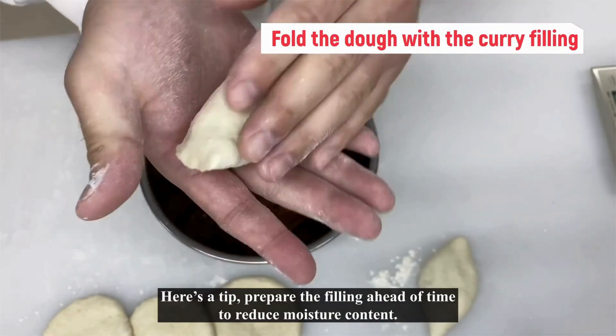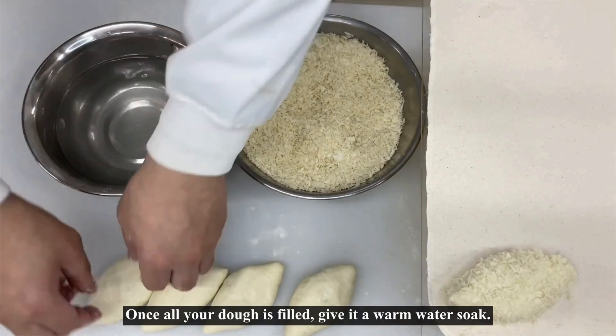Then, gather the opposing edges of the circle and fold the dough in half. Make sure to wrap the filling completely to avoid any leaks.